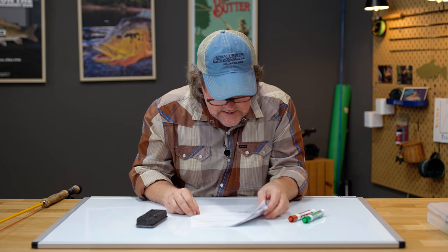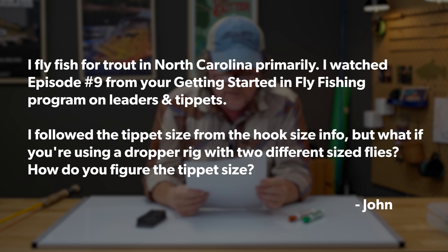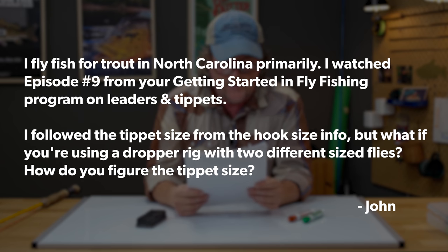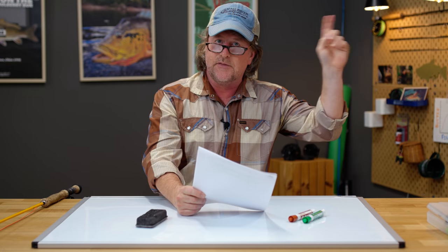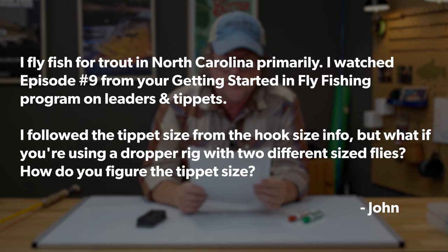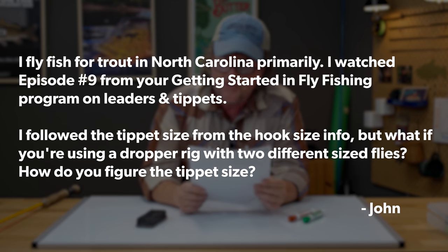First up is John Preston from Bluffton, South Carolina. John says: I fly fish for trout in North Carolina primarily. I watched episode number nine from our getting started in fly fishing program on leaders and tippets. I followed the tippet size from the hook size info, but what if you're using a dropper rig with two different size flies? How do you figure the tippet size?